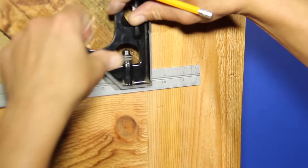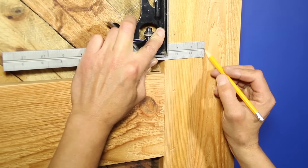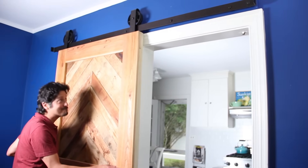Use a combination square and pencil to mark the center of the right door stile where you'd like your handle. Hold the handle in place and mark spots for pilot holes. Drill shallow pilot holes and fasten the handle with screws. That's it. Now just give the door a glide and admire your handiwork.